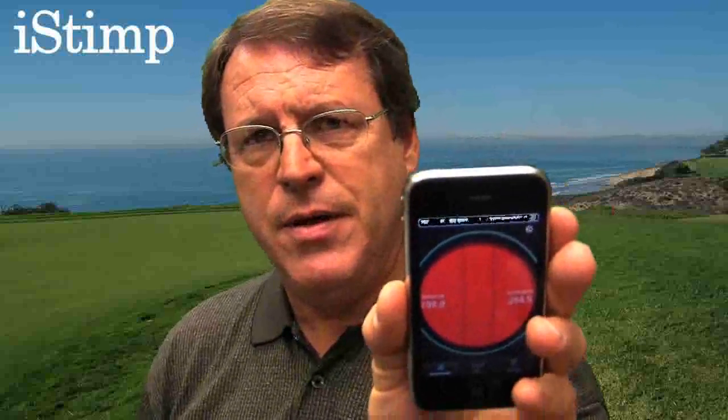Hello, this is Larry Stoll from Pace Turf, and today I'd like to show you an iPhone application called the iStimp. You heard me right — it's a stimp meter application for the iPhone. It's hard to believe that you could do that, but you actually use the iPhone to hold the ball and roll it off the front, giving you an approximate stimp meter reading for a green based on the characteristics of the iPhone and some work done by the people at iGolfApps.com.